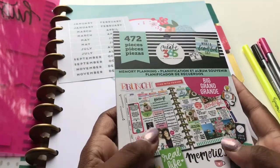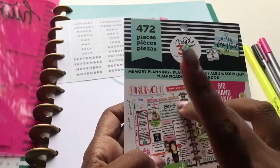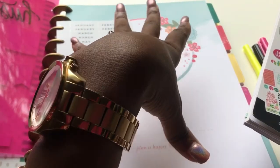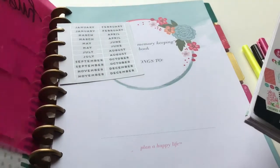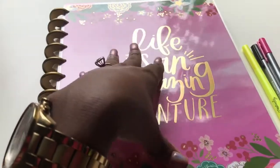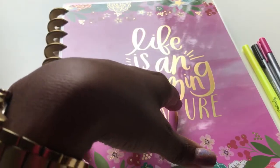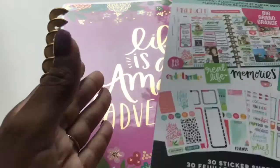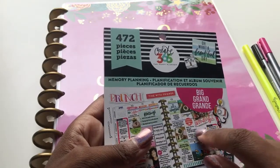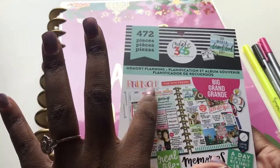So y'all know the Create 365 sticker books made specifically for this memory keeping planner have not released yet in micro stores. They are available at the Me and My Big Ideas website if you don't care about using coupons. Me personally, I'm in love with coupons — I have to use coupons. So I'm patiently waiting until my Michaels gets them in stores, and they should be in stores August the 11th. So until then, I have this — one of the pre-releases.